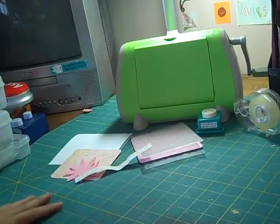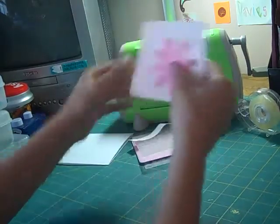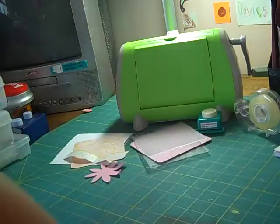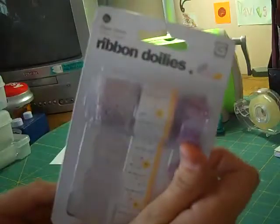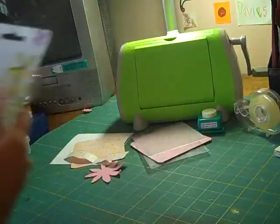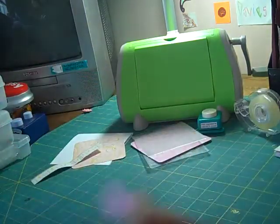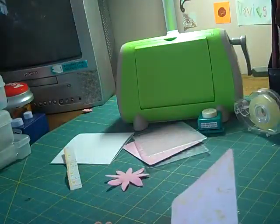Hi everybody, it's Rachel from Simply Scrappers. Today I'll be making a summertime card using one different patterned paper from the Two Scoops paper pad by Basic Grey. I'm going to be using this patterned swirled one, so this card is called Summer Swirls.